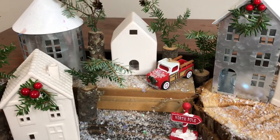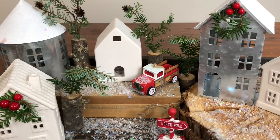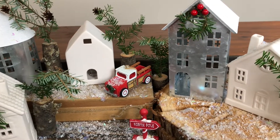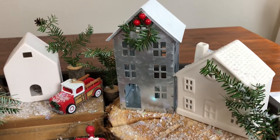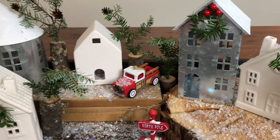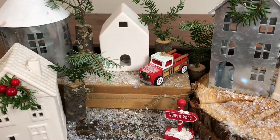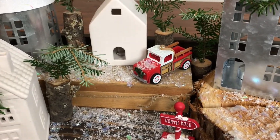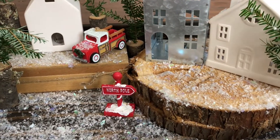First and foremost are the houses — they are all from the Target Dollar Spot over the years. I've added different styles to my collection, got the ceramic ones and the metal ones, and I absolutely love them. We just used a little wooden box to kind of add height back there, and then I did two wood rounds on this one.